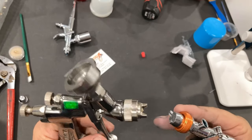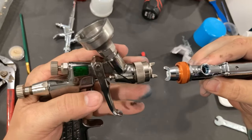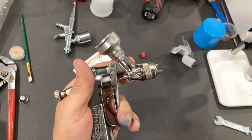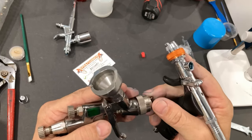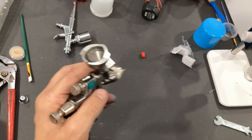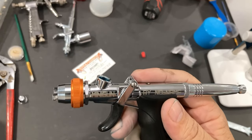This is my Iwata LPH80 — let's compare that fan size next to each other. This is a fantastic spray gun, but if you do not have a pretty hefty compressor, you're not going to be able to run one of these. And they're rather expensive — a pretty expensive spray gun. The Minigun was fairly expensive for an airbrush, but it has a great deal of value.